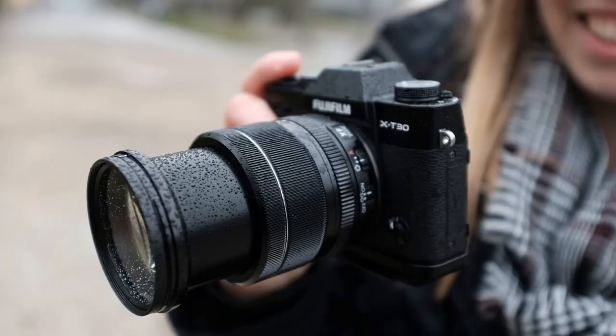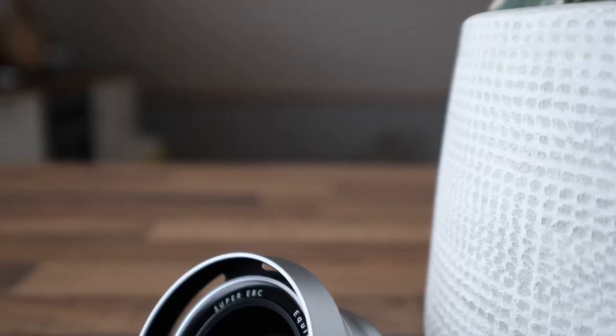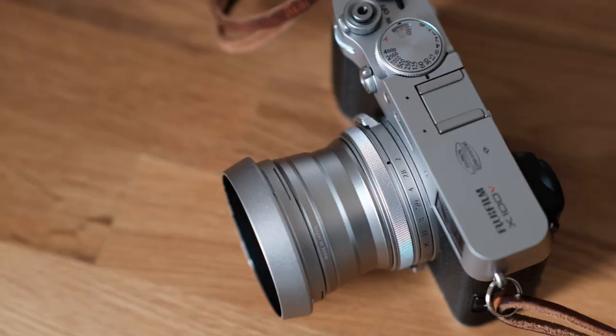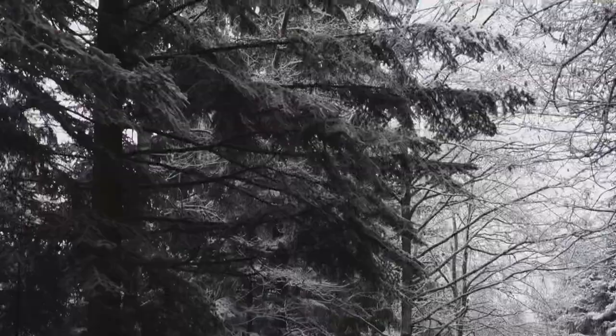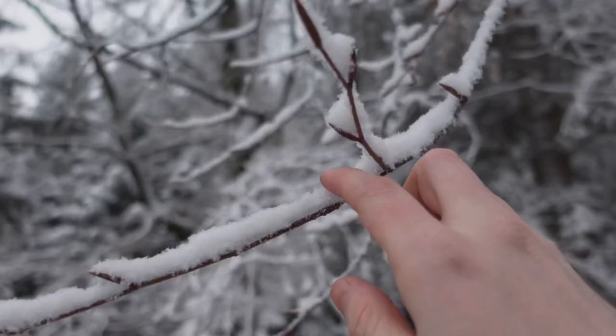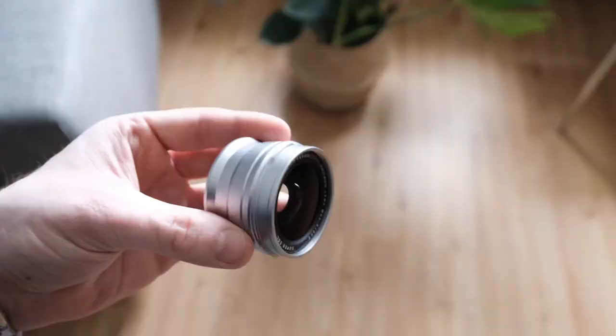I get the argument that if you don't want a fixed focal length, don't buy this camera — Fuji offers other compact cameras with interchangeable lens systems like the x-Pro 3 and x-T30. But after owning the x100f and now the x100v, it was refreshing to switch things up a bit, and it revitalized my love for this camera. Also, buying this camera with the conversion lenses is a lot cheaper than buying an x-Pro 3 with 23, 35, and 50mm f/2 lenses.